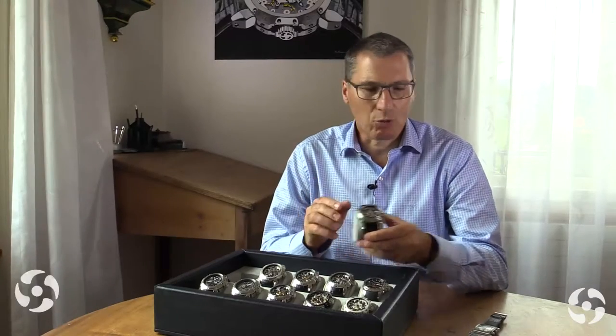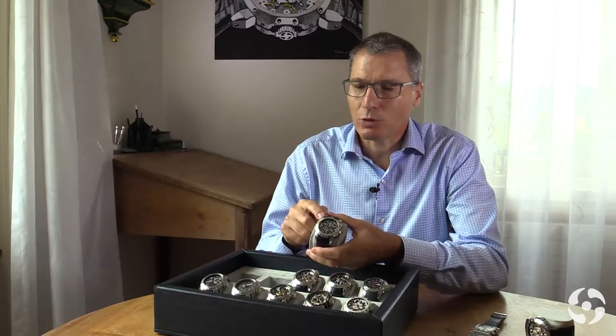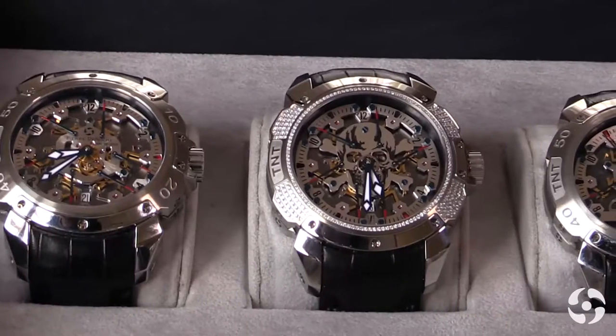The Royal Retro has six retrograde hands, and what we have done recently for our Mexican market is another watch with the six retrograde hands and a skull inside.